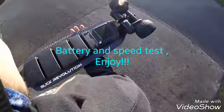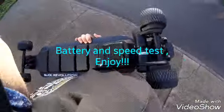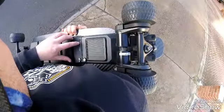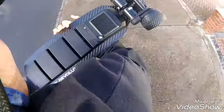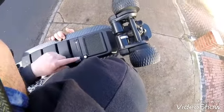I've decided to make another short video — I'm not going to film the whole entire trip on the board, it's gonna take ages. This one will be aimed at a true battery life test. As you can see, I've got the battery at full, 100%, just charged it last night. I'm gonna turn the board on now.